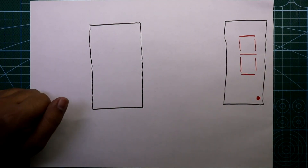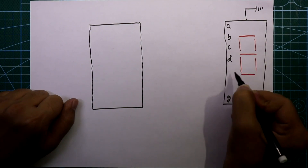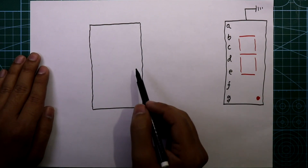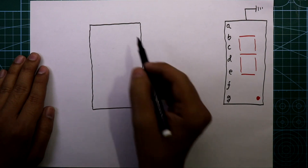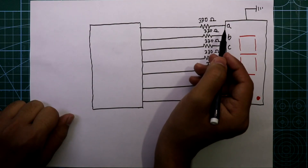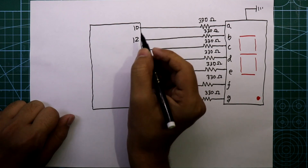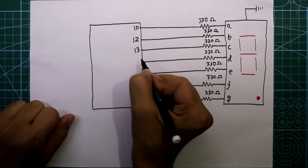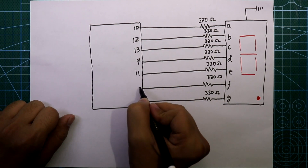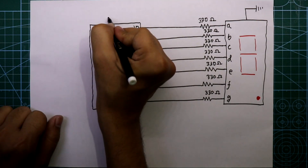The common pin of the display is connected to ground, and all seven segments — A, B, C, D, E, F, G — have their inputs connected to the output of the IC. To connect this we need 330 ohm resistors, seven of them. Segment A is connected to pin 10, B to pin 12, C to pin 13, D to pin 9, E to pin 11, F to pin 6, and G to pin 7 of IC 4026.